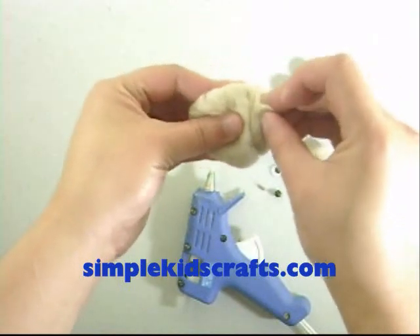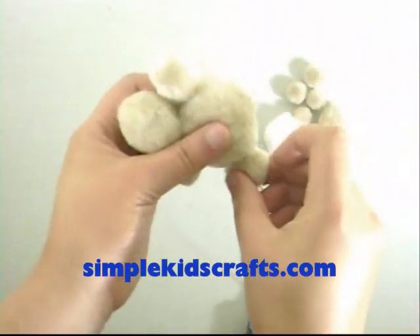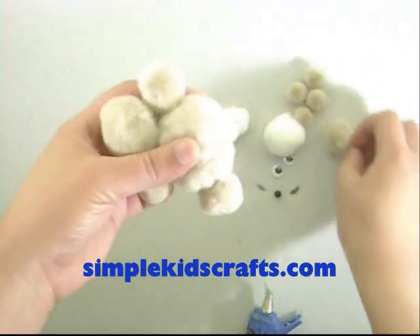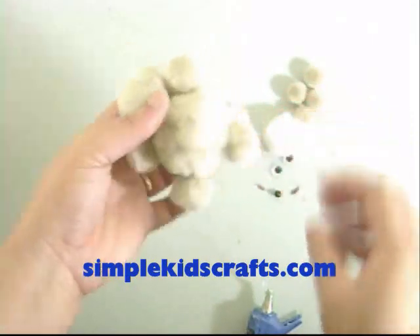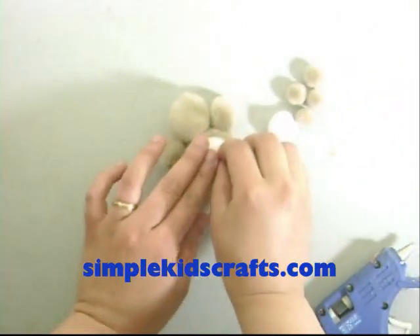Attach the medium pom pom to the large pom pom. Attach small pom poms as arms and legs. Attach white medium pom pom as the belly in the large pom pom.